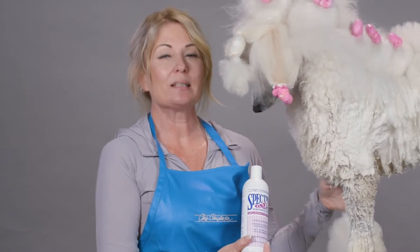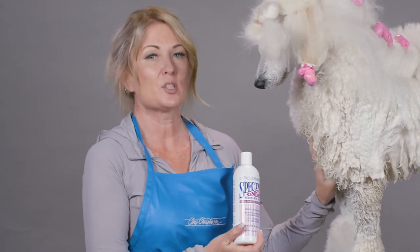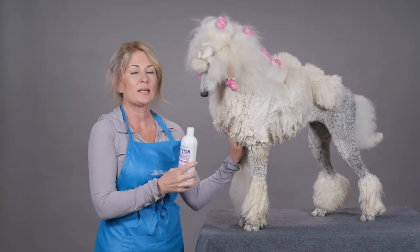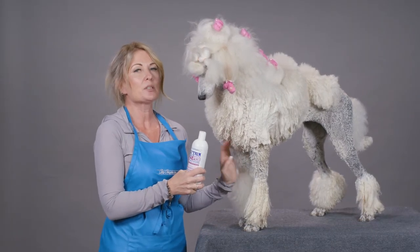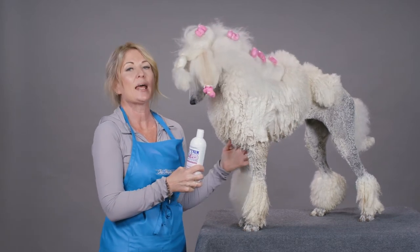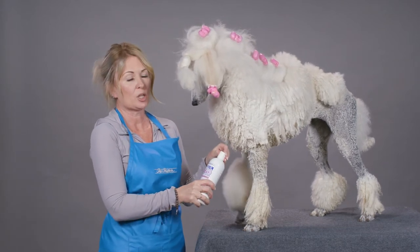Hi, I'm Allison for Chris Christensen Systems and I'm here today to talk to you about Spectrum One Substance Builder. Spectrum One is step two of the Spectrum One body building system. We have shampooed the coat thoroughly and rinsed that out. Then we want to take some Substance Builder. Substance Builder helps build the protein in the coat, providing a lot of body and also helps reduce breakage.